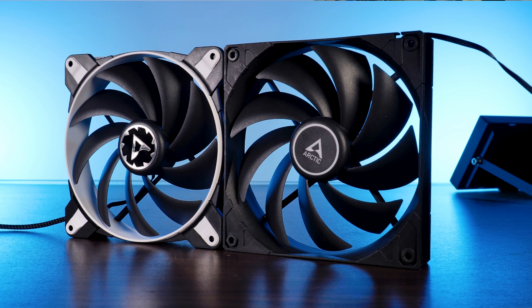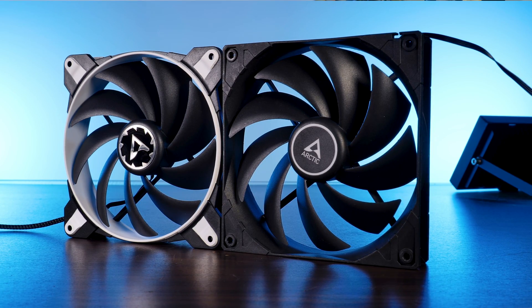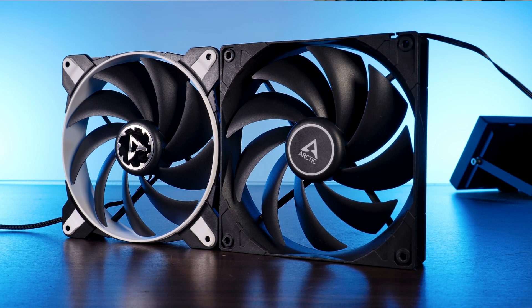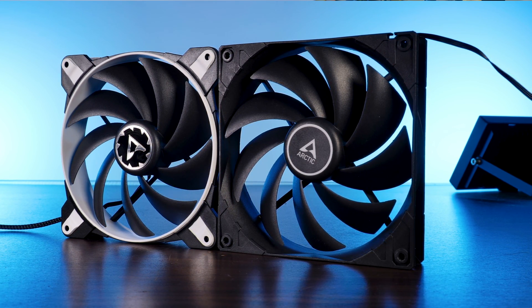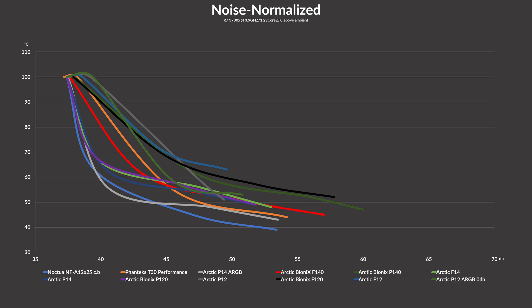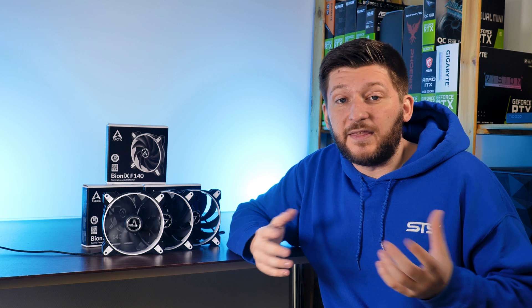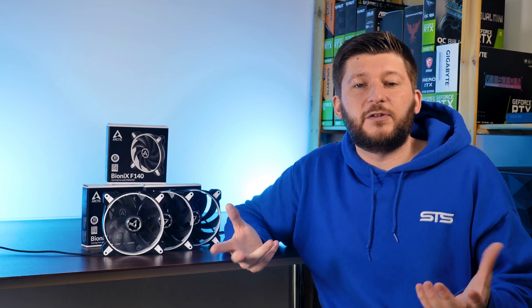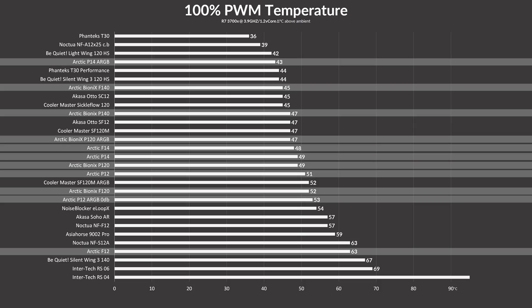Ignoring those little differences, this proves one thing: there is no noise-to-performance benefit to be gained when going for a Bionics F140 instead of a simple F14. The only benefit that exists is that the F140 can push further, basically creating more headroom in case you need it — and that's a good thing. Just having a bit more headroom without any real cost at lower speeds is perfect; it's basically an incremental upgrade without any negative side effect.